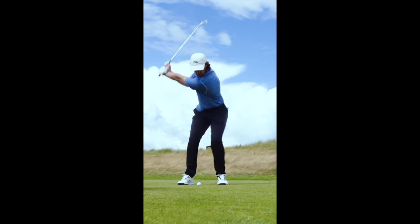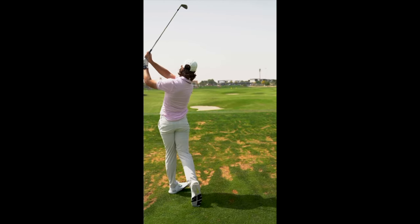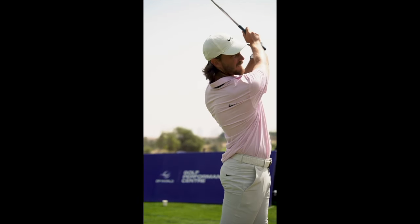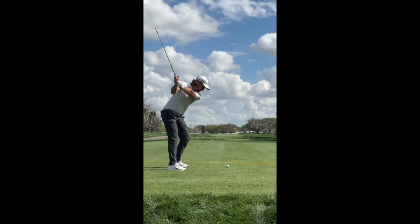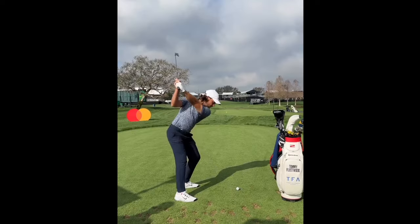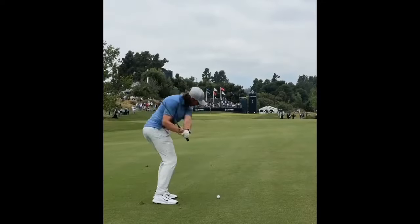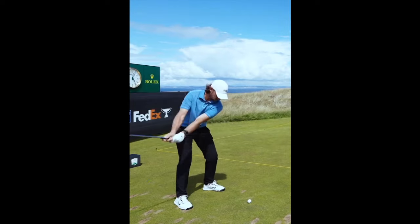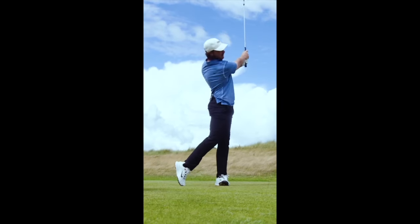So when thinking about hitting knockdown shots, think of Tommy Fleetwood's action. At address, have that ball a little bit back in the stance. Through the ball, we need that shaft to be forward to de-loft the club face and get that lower trajectory. Always shorten up that golf swing — do not decelerate through the ball. Accelerate even more if that's a good swing reminder for you. If you have any questions or comments, please leave them in the comment section below. We read and reply to all comments. Thank you all very much for watching — play well and take care.